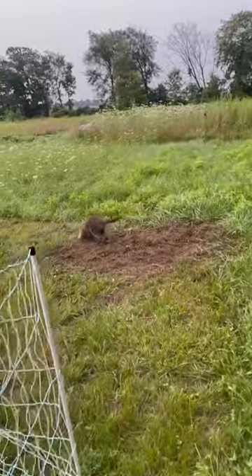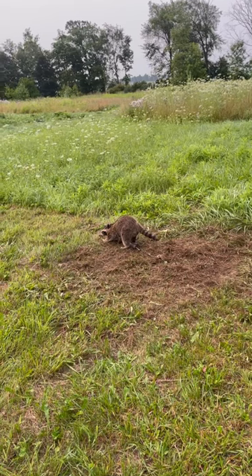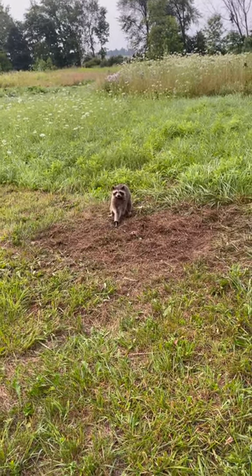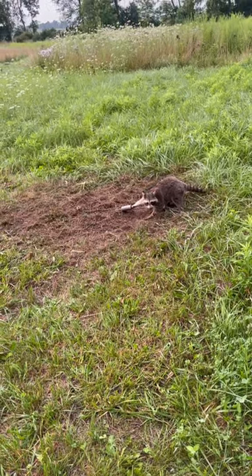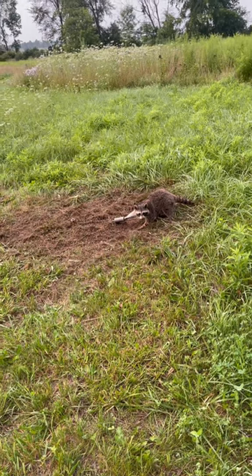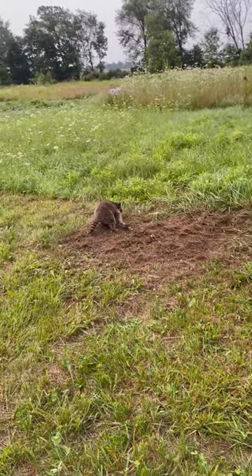So we are two for two with having the Duke dog-proof trap set up, and so far we've been keeping the chickens pretty safe. So if you have a coon problem, you can definitely use these dog-proof traps — there's a link down in the description below, or wherever the description is on these shorts, there's a link for the dog-proof traps. Thank you.